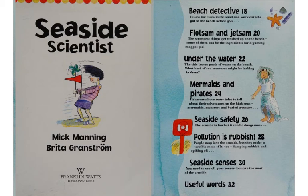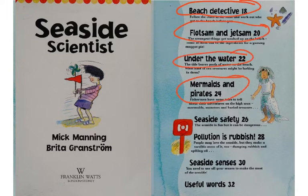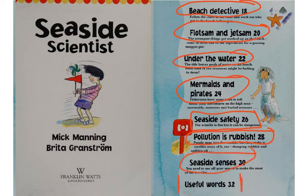Here are the seven topics covered in part two: Beach Detective, Flotsam and Jetsam, Under the Water, Mermaids and Pirates, Seaside Safety — very important — Pollution is Rubbish, Seaside Senses, and as an extra, useful words.